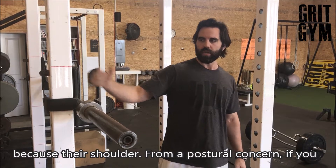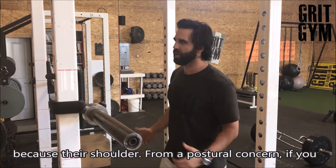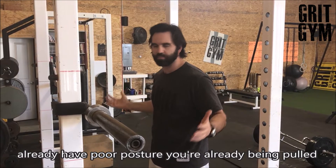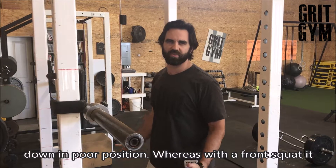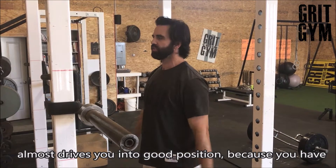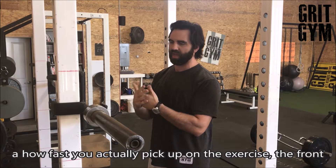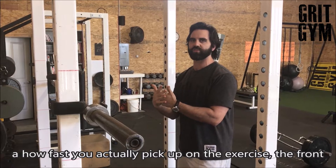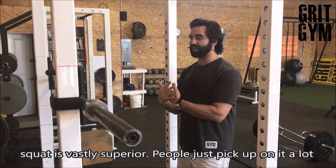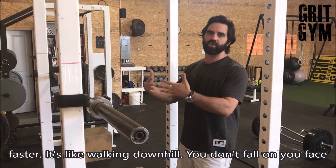Some people don't deal well with their arm back in that position because of their shoulder, and from a postural concern — if you have poor posture, you're already being pulled down into a poor position. Whereas with a front squat, it almost drives you into good position because you have to get upright to hold it. From a learning standpoint, the front squat is vastly superior — people just pick up on it a lot faster.